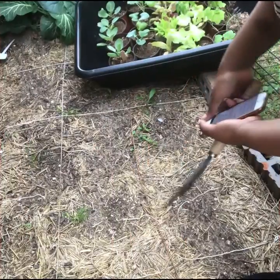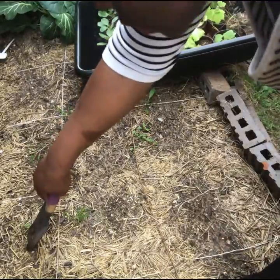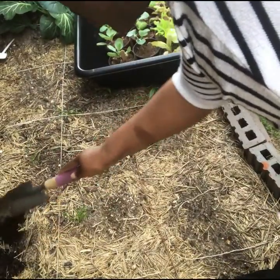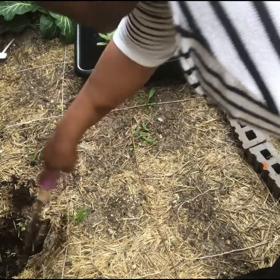Hey guys, it's Ebony with Tiny Texas Garden and I'm just excited to get some things in the dirt. I'm going to go ahead and plant some of the cabbage and broccoli starts that I started. I'm not even sure how well they're gonna do because in the springtime our weather can get really hot really fast, and they're really more cool weather plants. But we'll see — here we go. I'm just going to dig some holes and drop these cabbage and broccoli down in them.